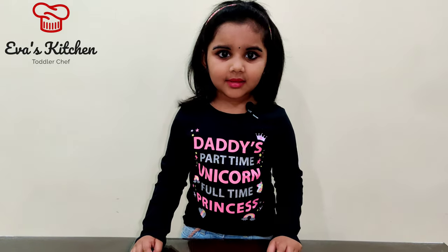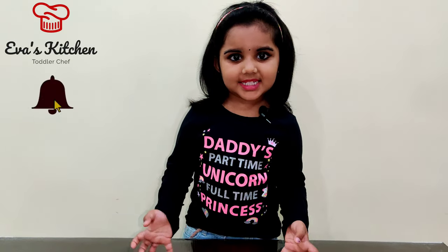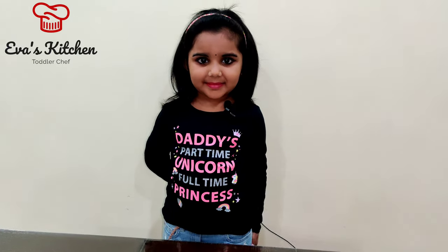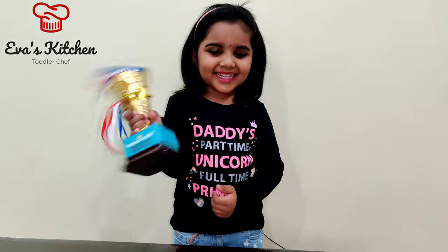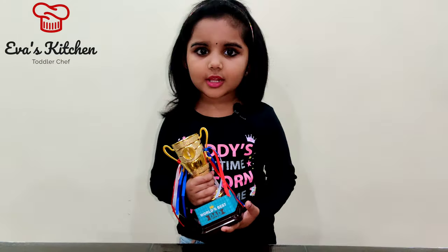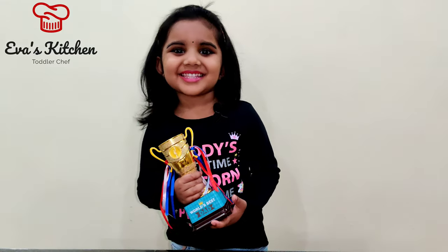Hello everyone, welcome to Eva's kitchen. I got a surprise today — ta-da! This is special for Father's Day.